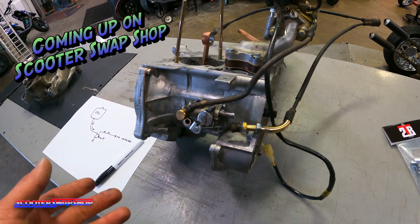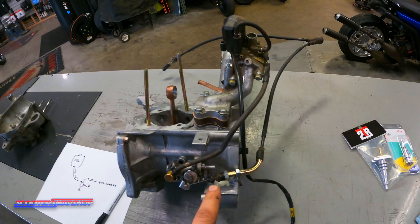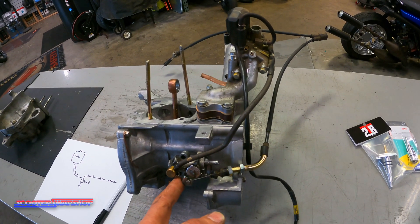Every two stroke is going to have a pump of some sort. Some of these pumps are driven off of a throttle cable. Keep in mind, not all the bikes are going to have cables like this.